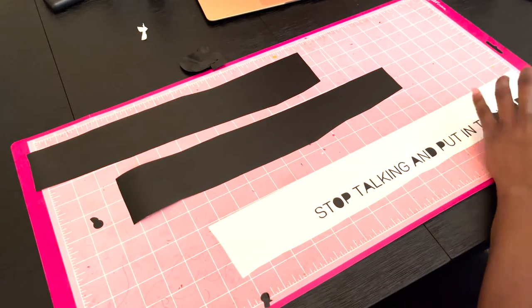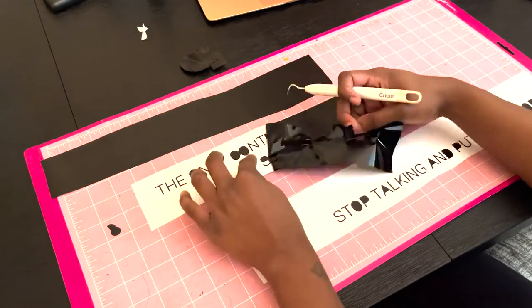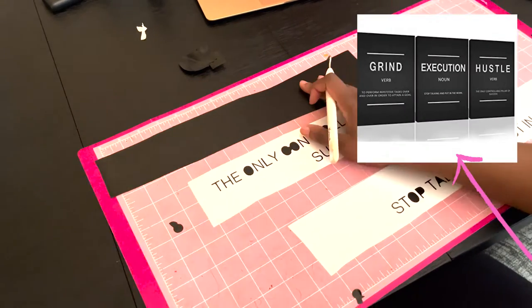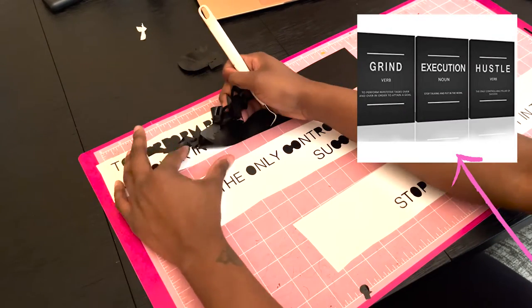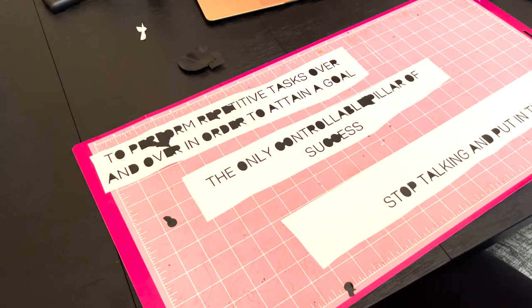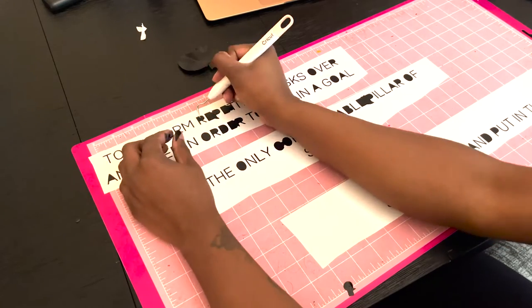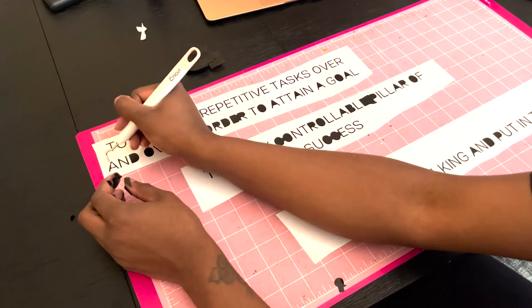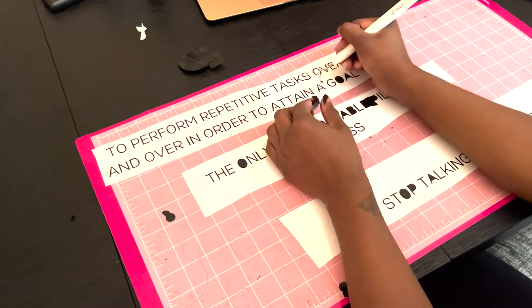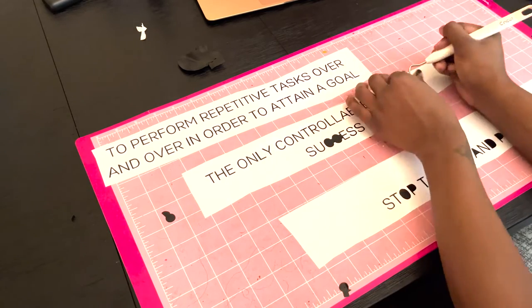Cricut is one of the best investments I have ever made, especially with home decor — you can really personalize everything. Here's a look at the signs she wanted, and I love the definition of these. I think I should do a DIY wall art video for different rooms in the house — that would be cute. I love looking at time-lapse videos of me weeding the vinyl; it's low-key therapeutic, but I used like four rolls of vinyl creating these signs.